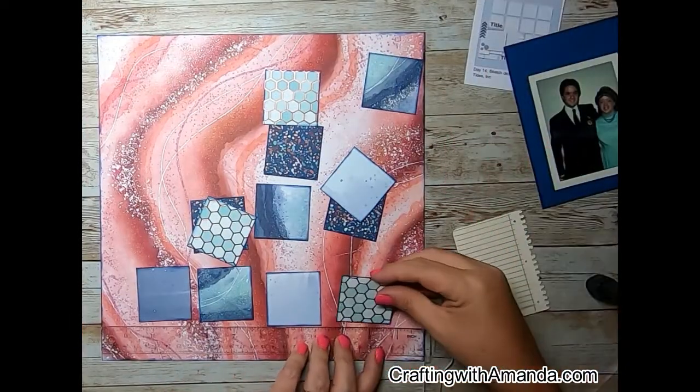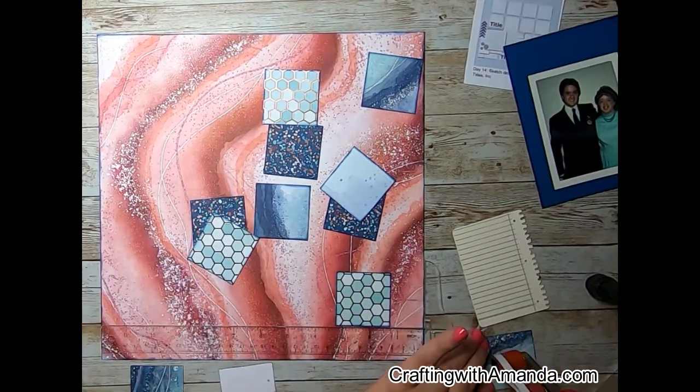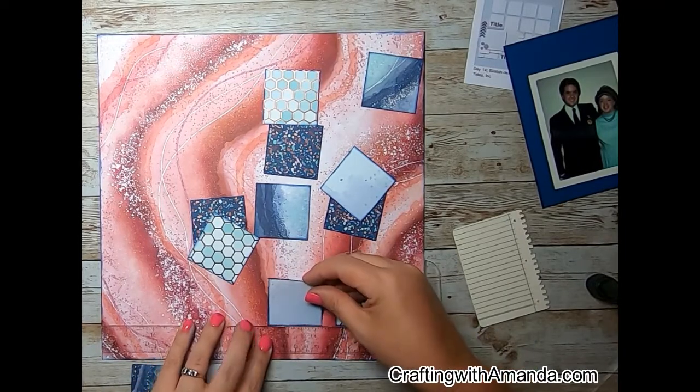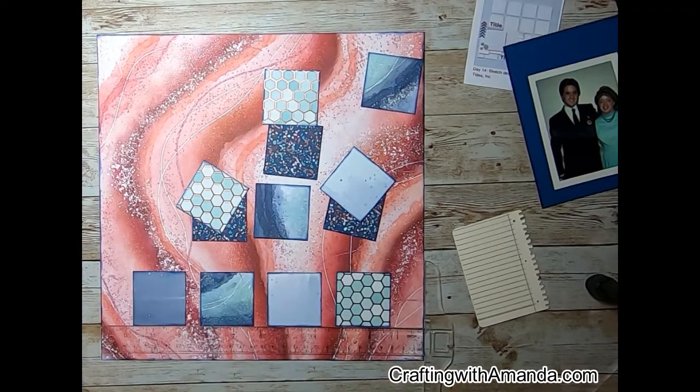I just used the name of Lance — my date — and then my name, Amanda, as the titles for this. So I went through and with the sapphire ink, I inked the edges of the base paper as well as all the individual squares.